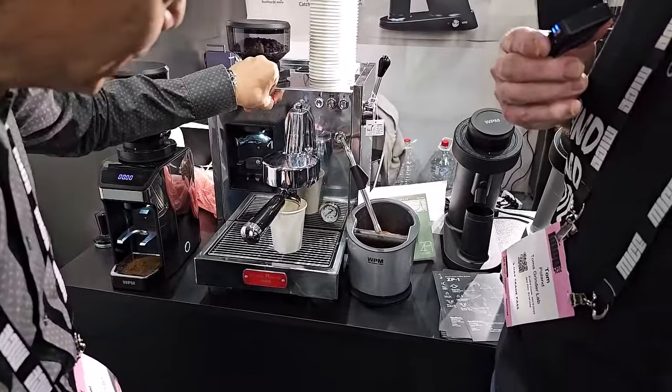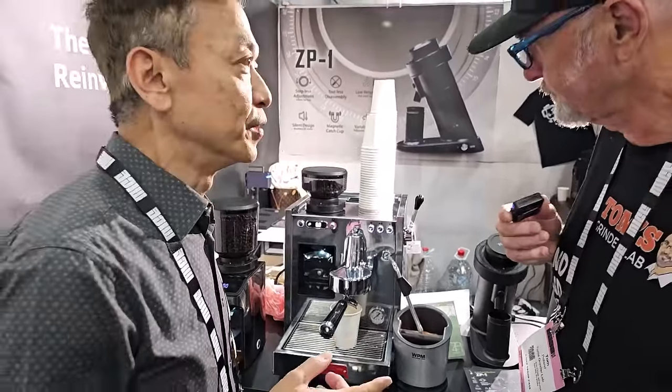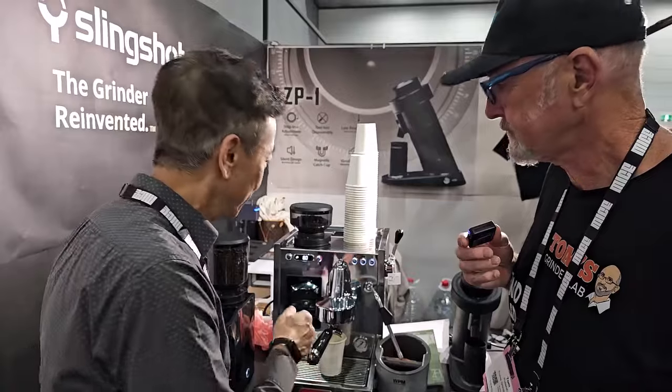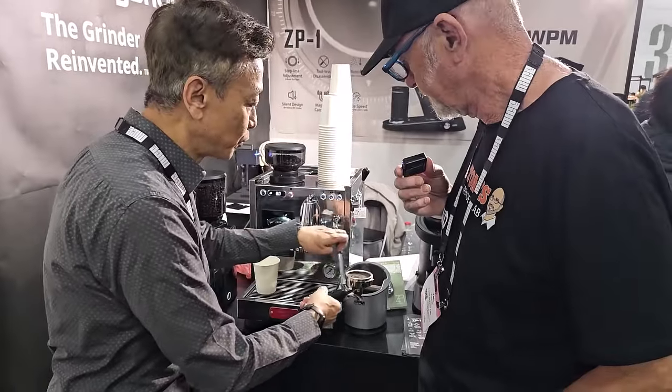I need more pressure, right? You can do it. So not just during pre-infusion, you can do it during the pour. For some coffees, in the middle of the process, I want to reduce the pressure — manually. So when I show you the machine, this is one of the features.